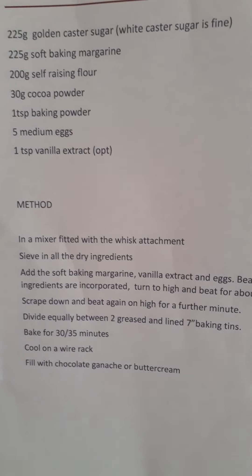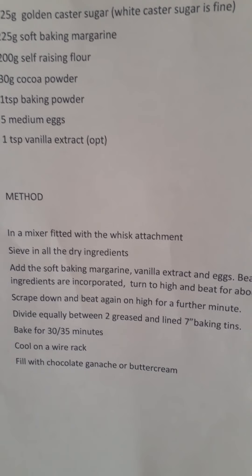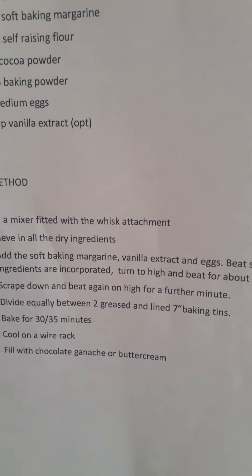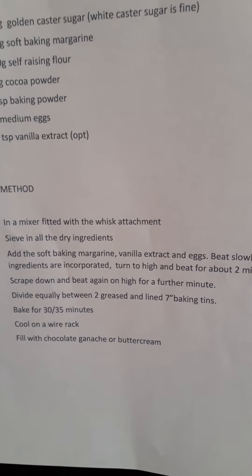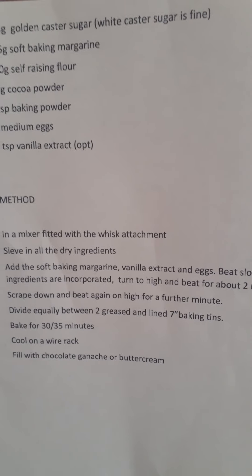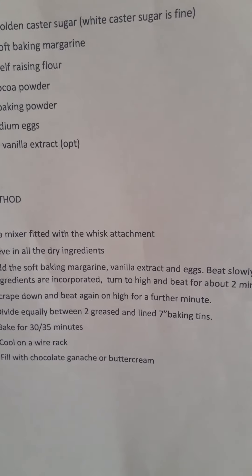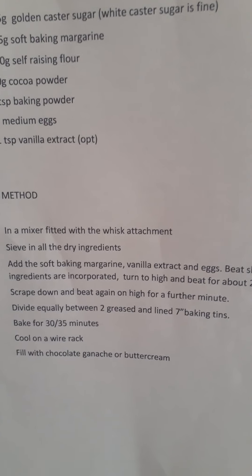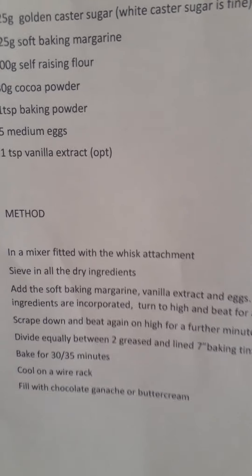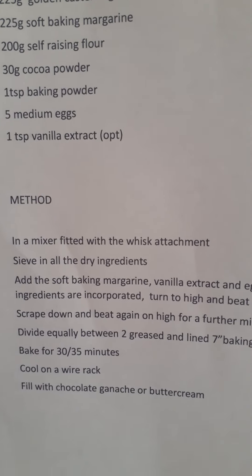To make it — very easy with a mixer fitted with the whisk attachment. Sieve all the dry ingredients, add the soft baking margarine, the vanilla, and the eggs. Beat for roughly a minute on slow until the ingredients are incorporated, turn the mixer off, scrape it down, then back on again for another minute. That's it — ready to go into the two tins and bake for 30 to 35 minutes.